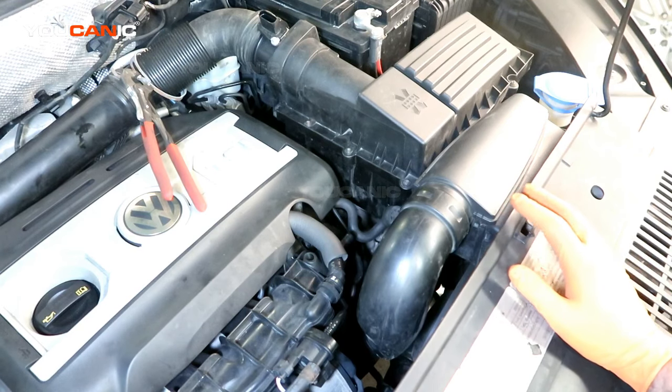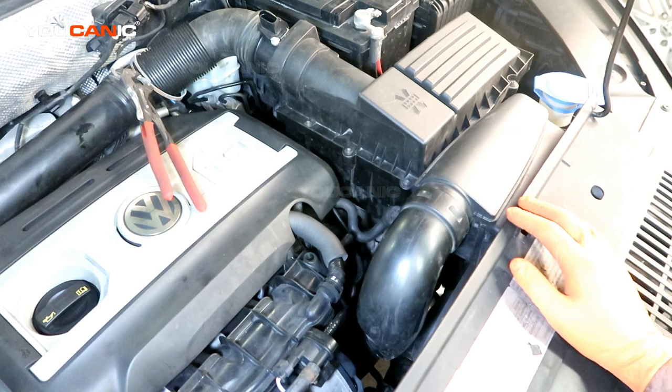Welcome to Ucanic. Today we have a 2014 Volkswagen Tiguan with the TSI 2.0 motor, and we're going to go over how you'd replace your thermostat on this vehicle.